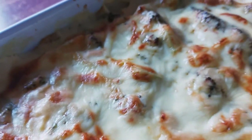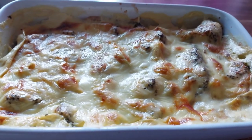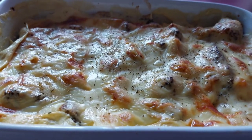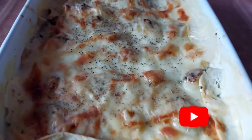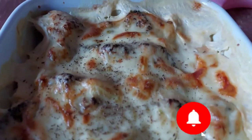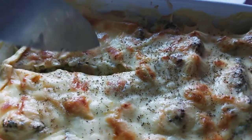If you want to cook it, you can cook it with cheese, pepper, or chili sauce. We will cut it with a nice shape in about 5 minutes.